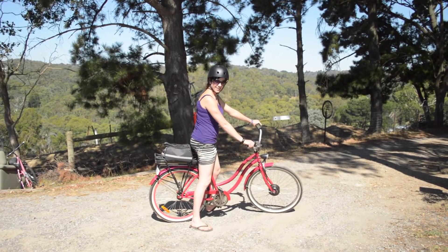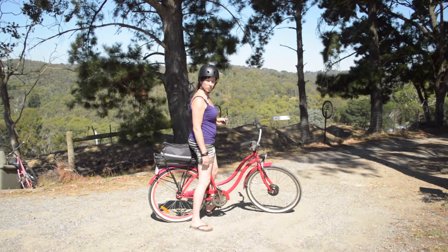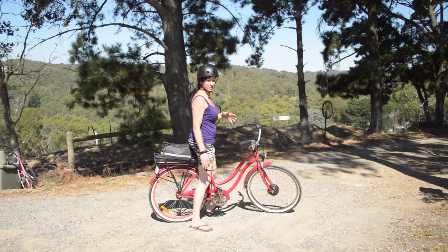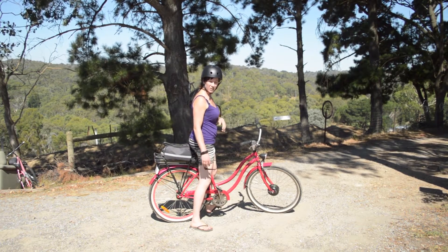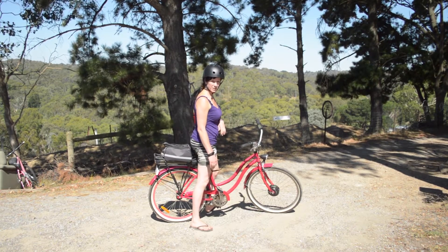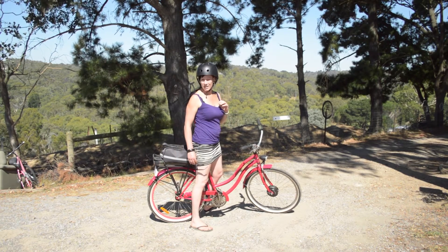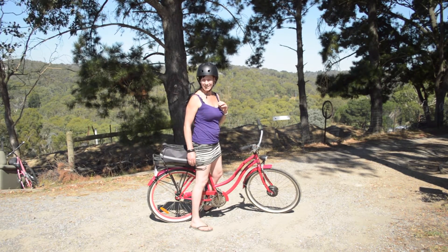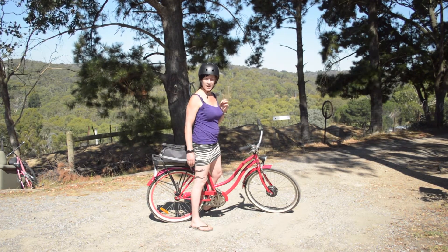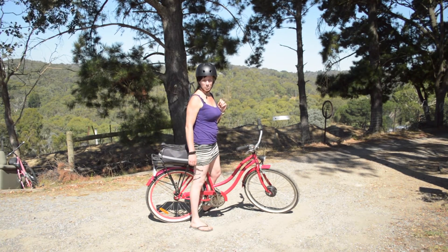Doing the hill there, I definitely felt the motor drawing more than 8 amps. I could see on the screen it was drawing probably between 10 and 14 amps as an average on that big hill, and I was putting in a lot of legwork as well to keep it going. So if I do lots of hills like that, I'm obviously not going to get an hour out of this battery — possibly as little as half an hour, depending how much assistance I'm giving the motor.